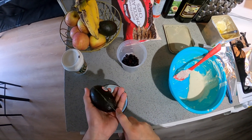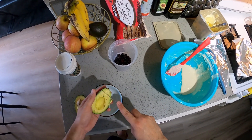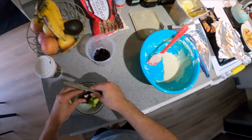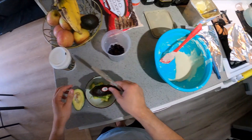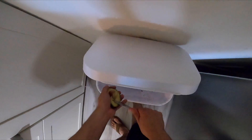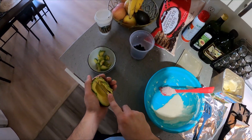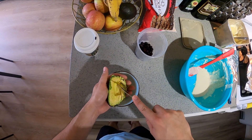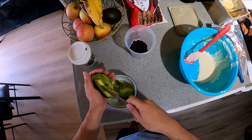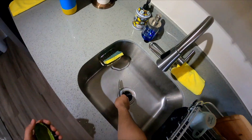Guacamole is really simple. All you really need is a ripe avocado and salt. Traditionally though you would add serrano or jalapeño chili peppers, tomato, purple or white onion, cilantro, salt, and pepper — and you're good to go. But really the basic one is just avocado, salt, and pepper. It's really all you need. Maybe later when I do a carne asada video I'll make a proper guacamole.